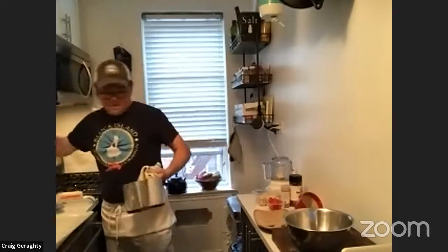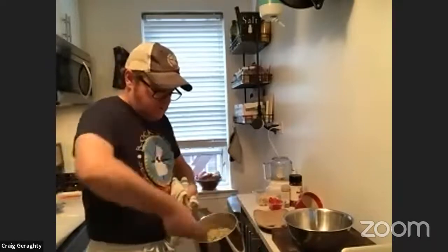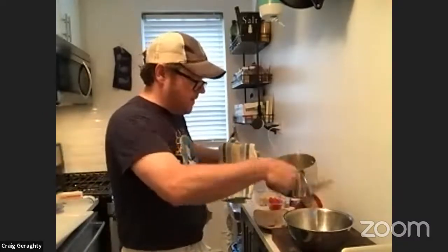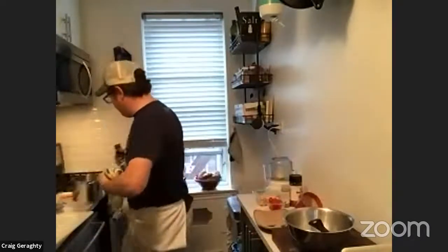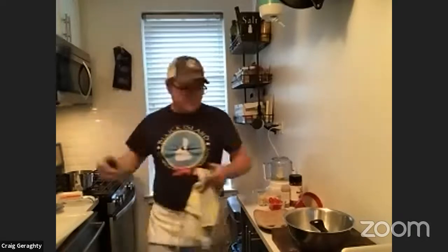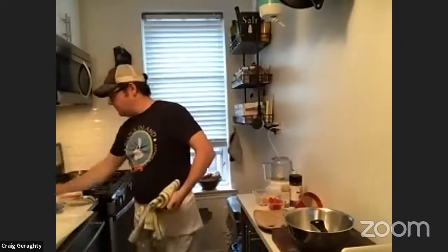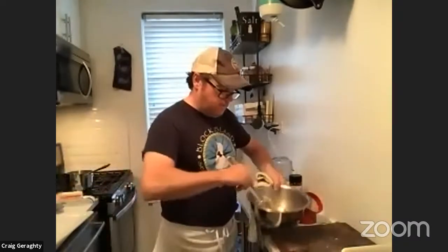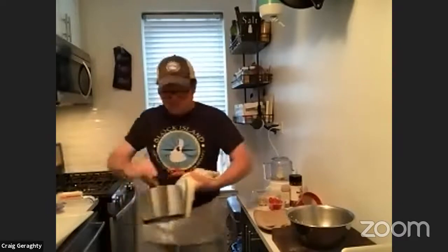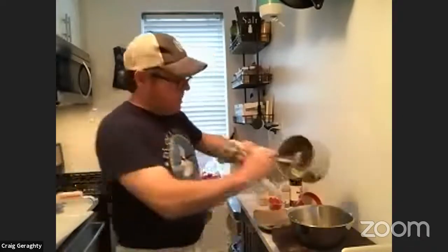I'll take some of the couscous right out here. If you want to serve this dish cold — the hot fluke on top of cold couscous — that's not a problem, that's a great way to serve it. I'm going to take a little bit of couscous and put it right into this bowl, finish it off with a little bit of olive oil so I can prevent some sticking together. Then we're going to flavor this couscous up.